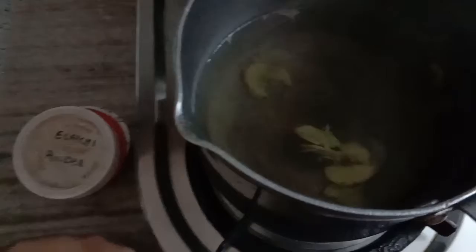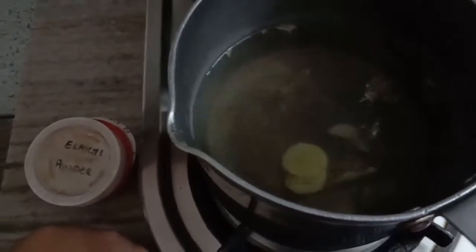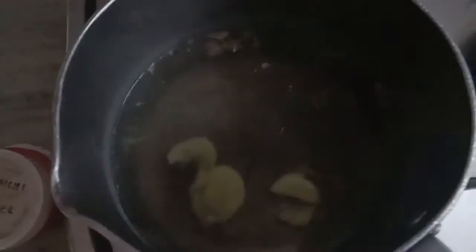Elaichi powder to this, that I have already ground into powder in the mixi. So this is Elaichi powder that I am adding, and now let me boil it for about 2-3 minutes.